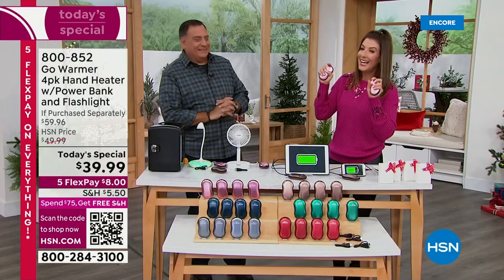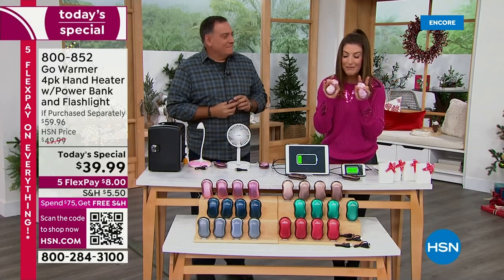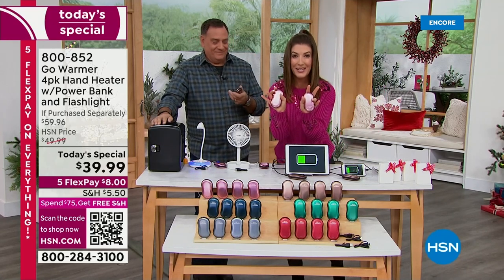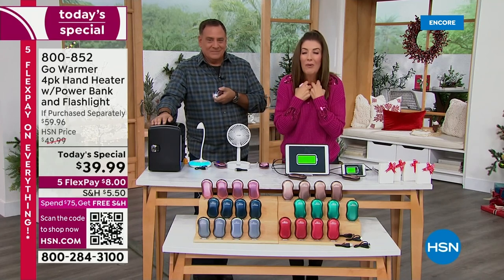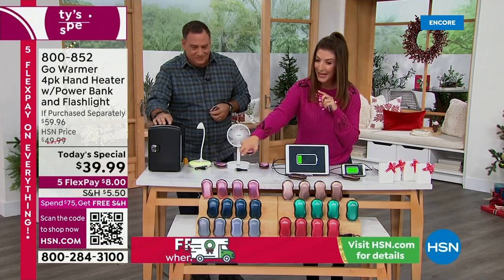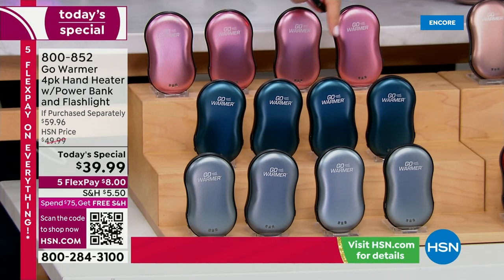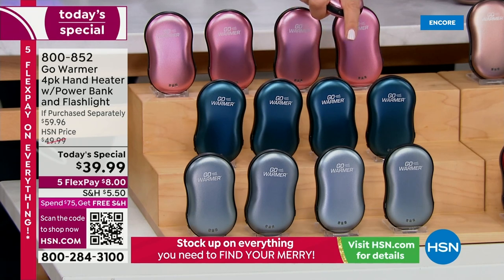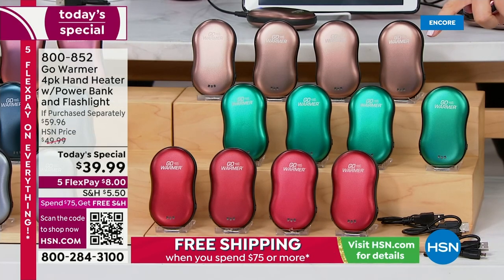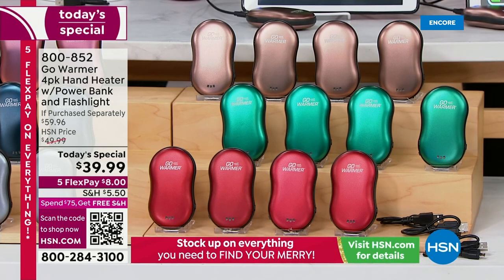Luca Caputo is in the house. Where have these been all my life? I've lived in so many cold climates, I've traveled the world, I've never seen these. If I could go back to Minnesota and do it all over again, I would do it with these Go Warmers. We have some colors backed by demand: a four-pack of rose gold, a four-pack of navy, and a four-pack of black with a silver-gray color.